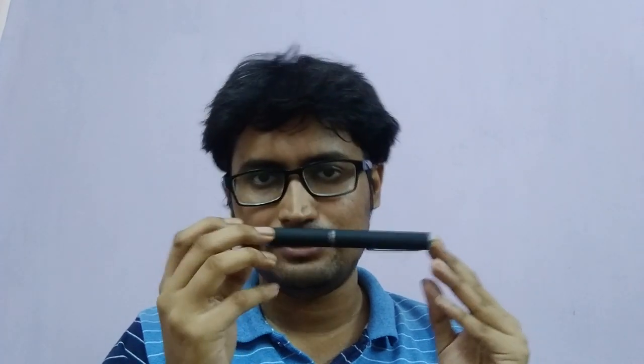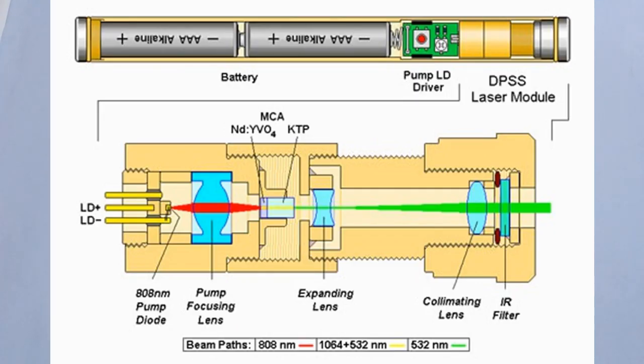I have both lasers — this one they say is high power, and as I measured it in the lab it is around 100 milliwatt. And there is another laser which is of low power. These lasers are actually diode lasers — there is an 808 nanometer diode which is then converted using crystals to 1064 nanometer, and using nonlinear optics this 1064 nanometer wavelength is converted back down to 532 nanometer.